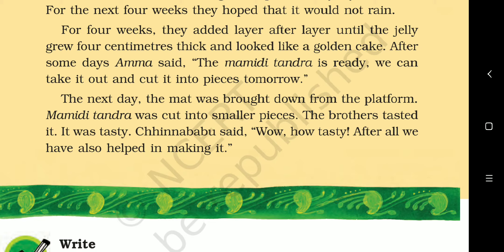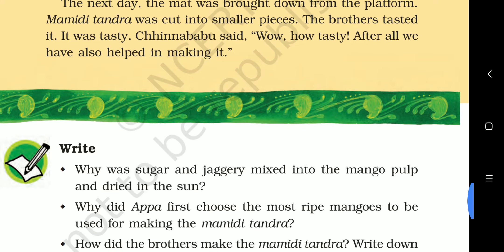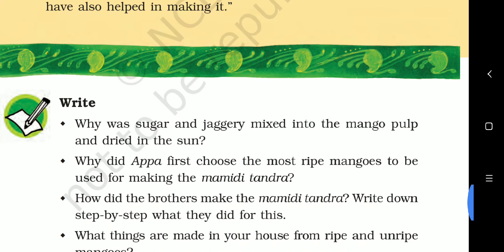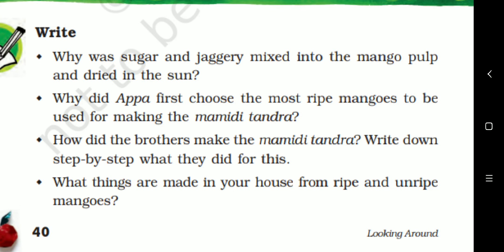After some days, Amma said the Mamidi Tundra is ready — we can take it out and cut it into pieces tomorrow. Finally, after four weeks of hard work, it was ready. The next day the mat was brought down from the platform. Mamidi Tundra was cut into smaller pieces. The brothers tasted it — it was tasty! Chinna Babu said, 'Wow, how tasty — after all, we also helped in making it.' Together the whole family had made Mamidi Tundra.